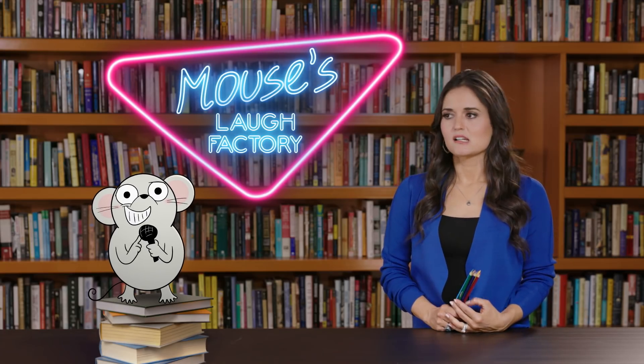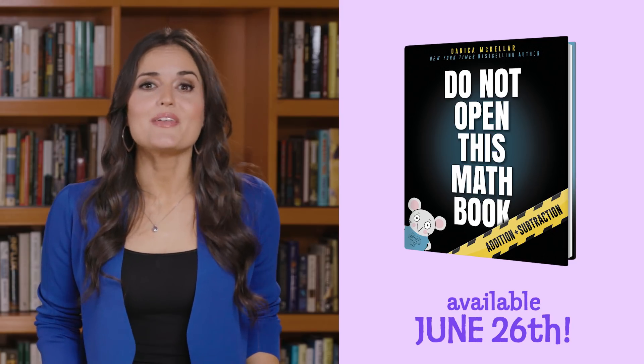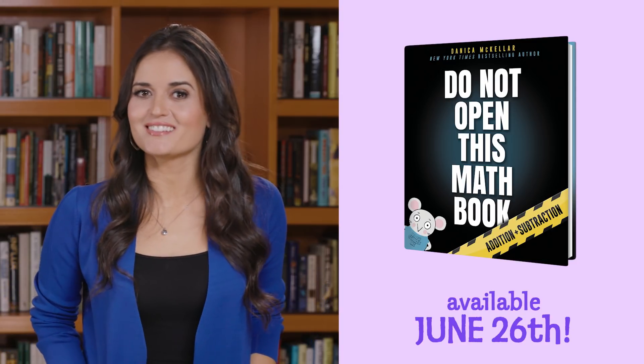Get off the stage, mouse. Remember to check out the other videos in this series. They're full of great tips and tricks right from Do Not Open This Math Book. Bye, guys. Thank you.